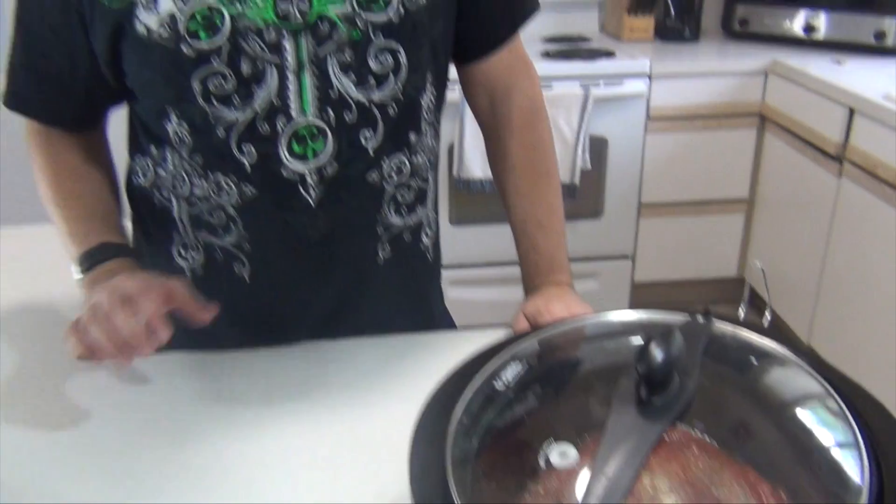Lid on. Cook on low for five to six hours — probably six hours, but we'll do five today. Then we'll come back and put the cheese on and cook it for another 10 minutes. So we'll be back in five.